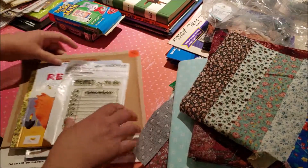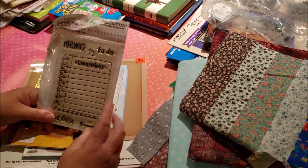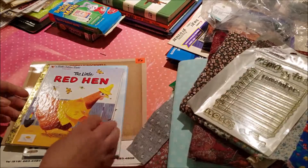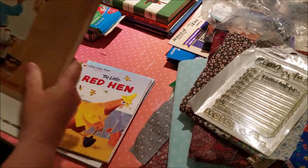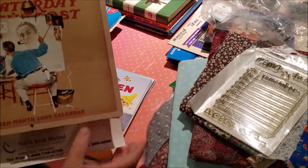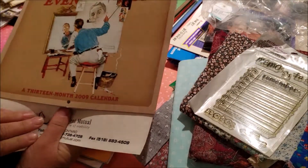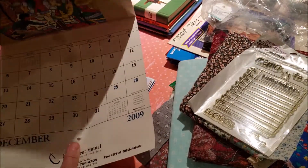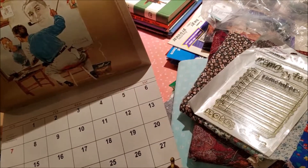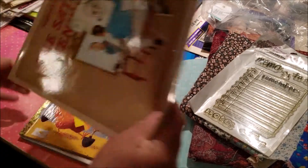And then a couple of other things. This was in a bag from Value Village — you know how it all comes in a bunch of things in one bag. It's a clear rubber stamp with the word 'remember.' It would be good for journaling. And then I got these two calendars — they're Norman Rockwell paintings, the Saturday Evening Post. Both these calendars were for 50 cents, so 25 cents each. Not bad. They're from 2009, and they both have Norman Rockwell paintings in them. So I love Norman Rockwell's paintings. I'll be able to use those, and I got two, so that's good.